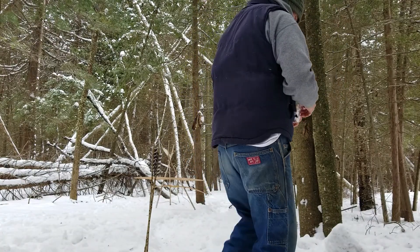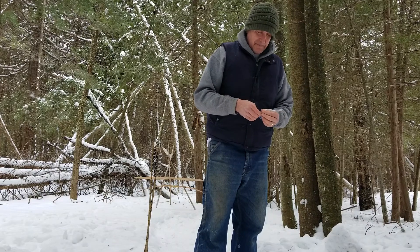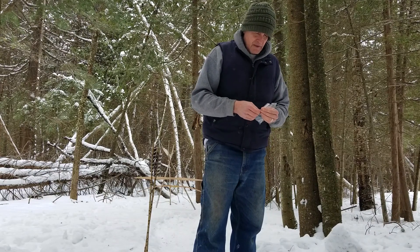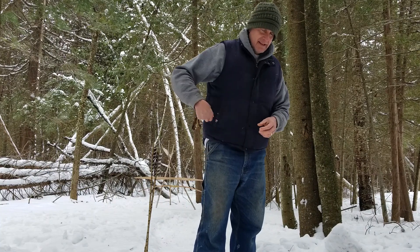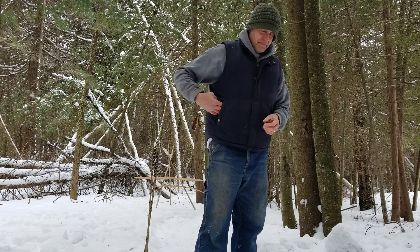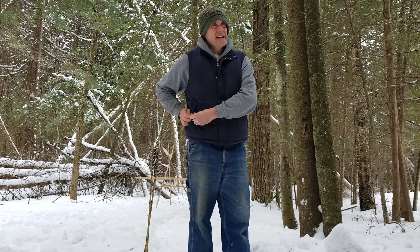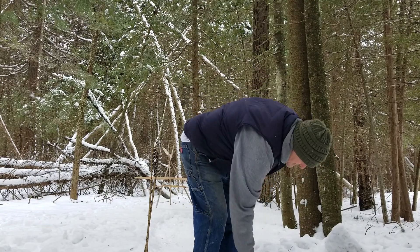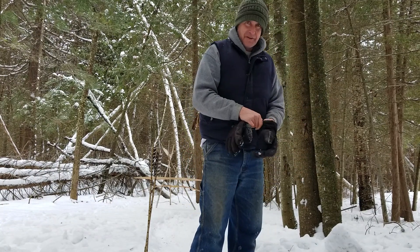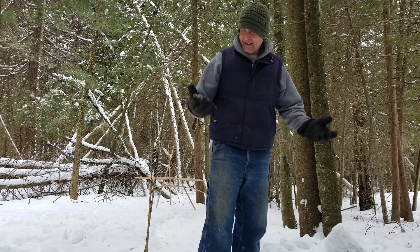He also showed me a picture of a bow that he made, and I have to say it was a beautiful D-like bow — a simple flat bow, beautiful, recurved. The bow tips were carved. One had a gentleman's face in it, artfully created. Another one had a fish, and then he used some kind of copper things for the eyes.